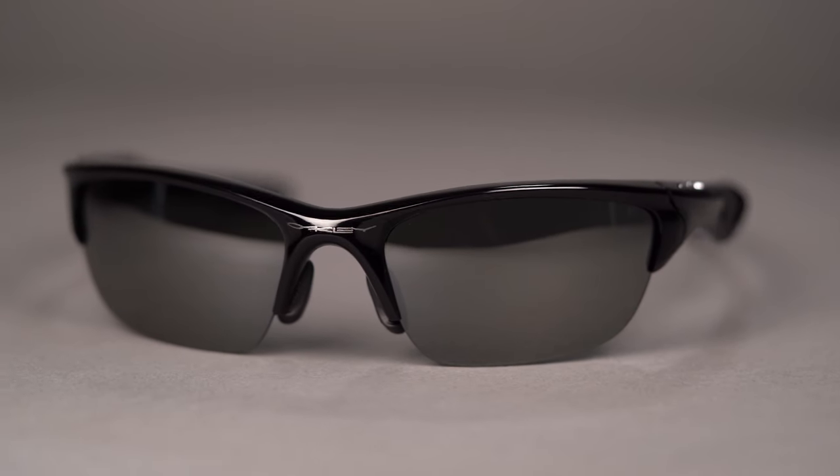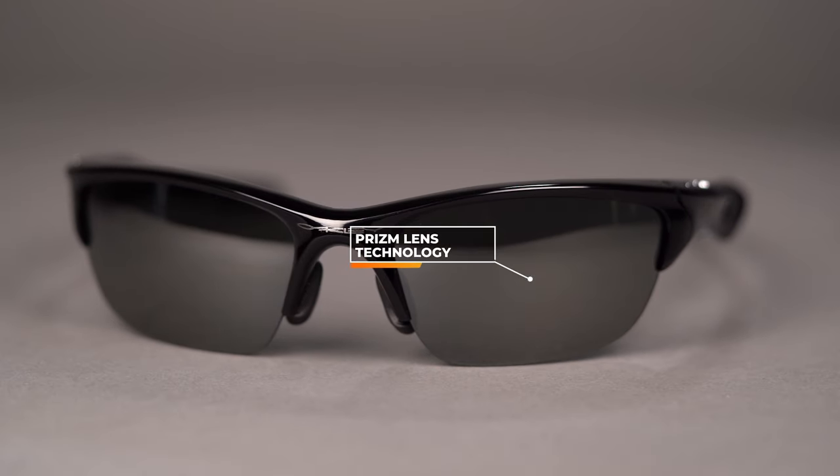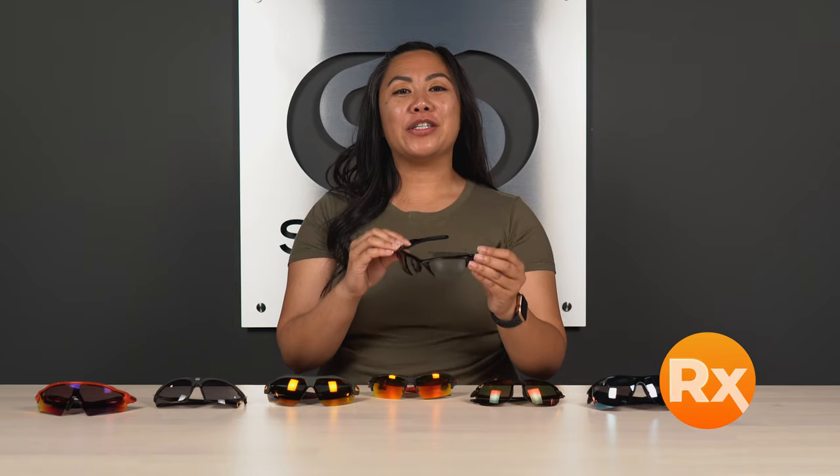The lenses available for the Oakley Half Jacket 2.0 XL feature Oakley's Prism technology, which is their color enhancing sport-specific technology. This frame is available in a wide range of prescriptions. The SFW on the Oakley Half Jacket 2.0 is 1.32, which is a medium fit.